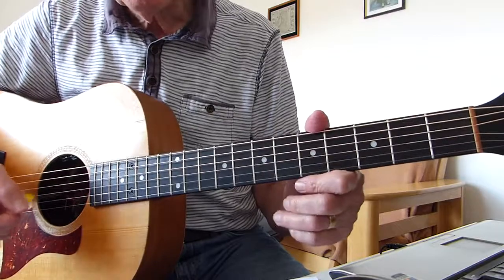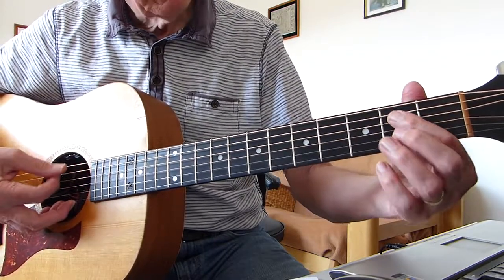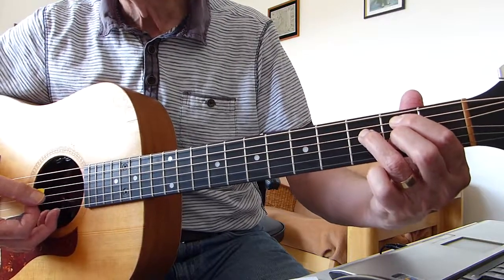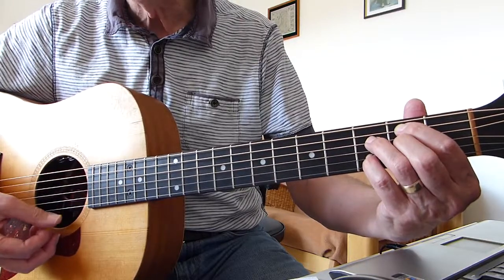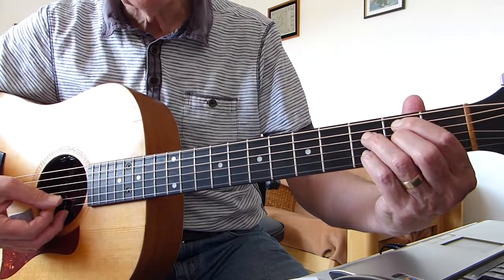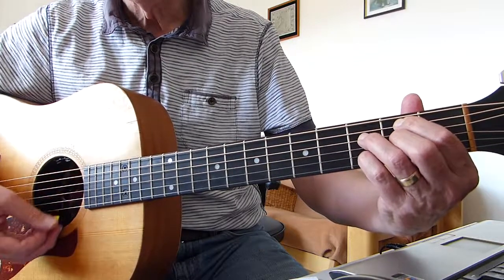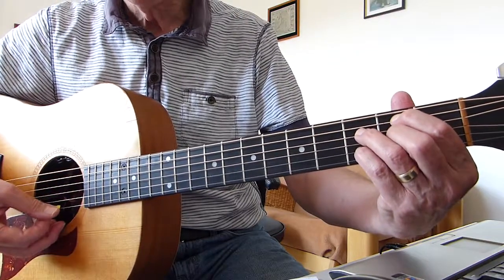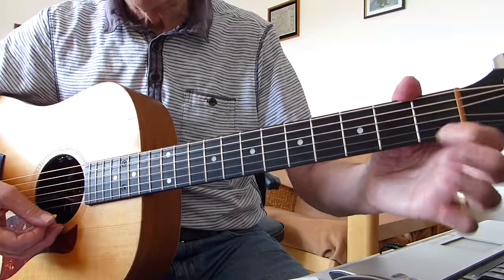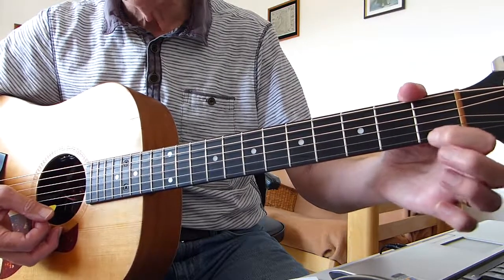And that's an E7 flat 9th suspended 4th apparently. So what we've got there is: open 6th string, 2nd on the 5th, 3rd on the 4th, 2nd on the 3rd, 3rd on the 2nd, and the 1st string is open. So 6th string and 1st string open, then 2nd on the 5th, 3rd on the 4th, 2nd on the 3rd, 3rd on the 2nd — diminished shape in the middle four strings — and you play all six strings arpeggiated. If you want to get something like the record, after you've gone through that chord, you can do that little trill: hit the open 1st string and then trill the 1st fret on and off on the 1st string.